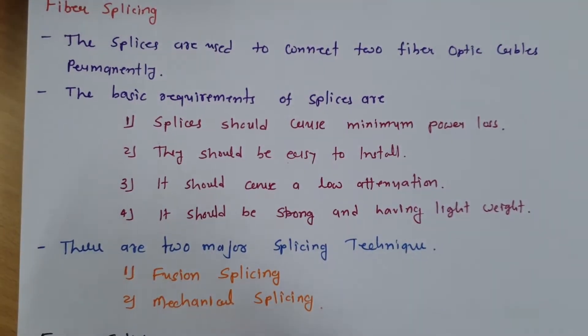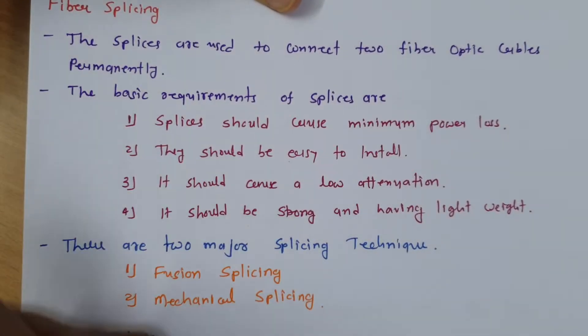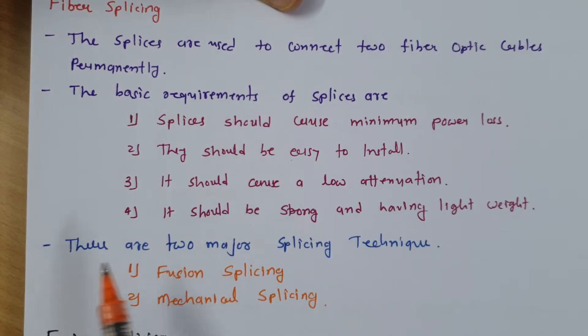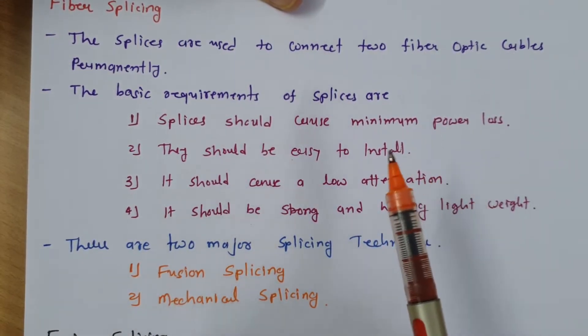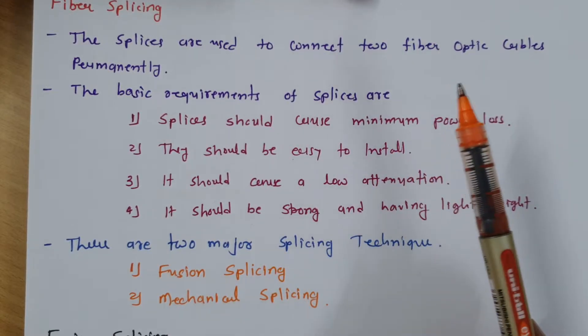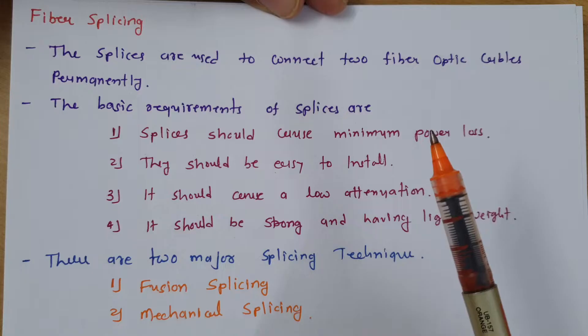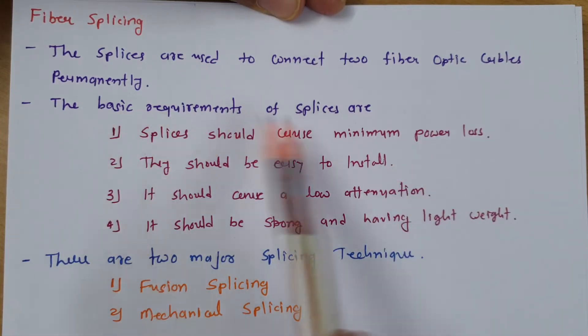Welcome to the optical communication playlist. In this session, I will be explaining fiber splicing. Fiber splicing is a method to connect two fiber cables permanently. When we connect two fiber cables permanently, these are the basic requirements.